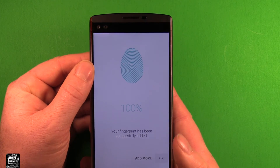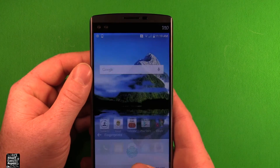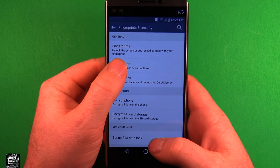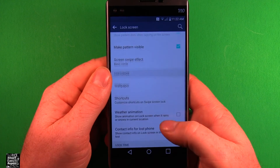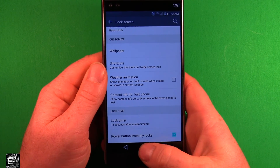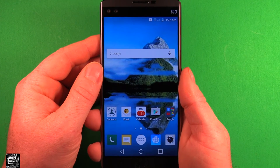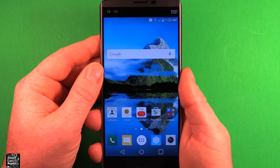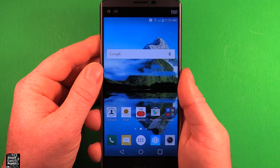Now it's been successfully added — that's all you need to do. Hit OK. Also, under Settings, when I go under Fingerprints and Security and scroll down to Lock Screen, I went down to Power Button Instantly Locks and selected that. So if I lock the phone and press the power button, that's how fast the fingerprint sensor works — it works really fast.